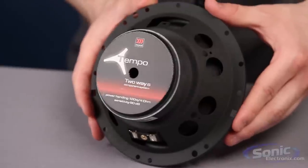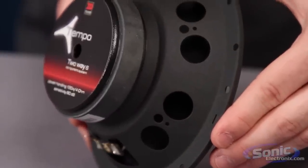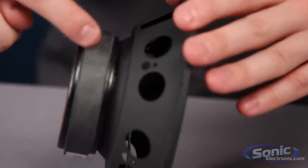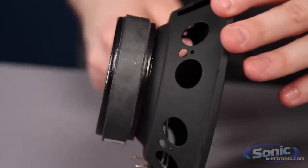The newly designed high-grade ferrite magnet is 35% smaller and provides increased magnetic strength, power handling capabilities, and efficiency. Plus, the smaller magnet results in an overall shallower mounting depth.